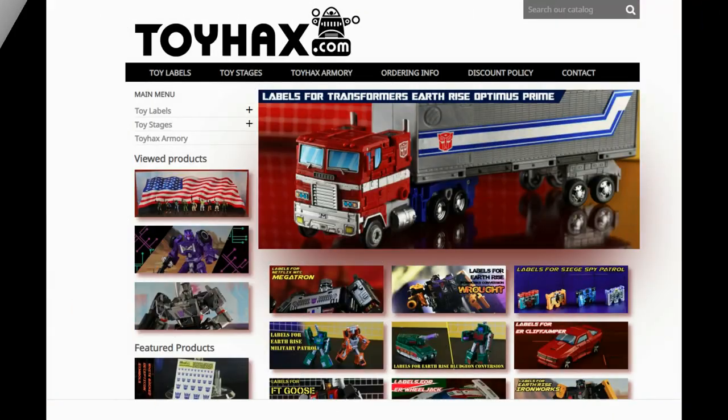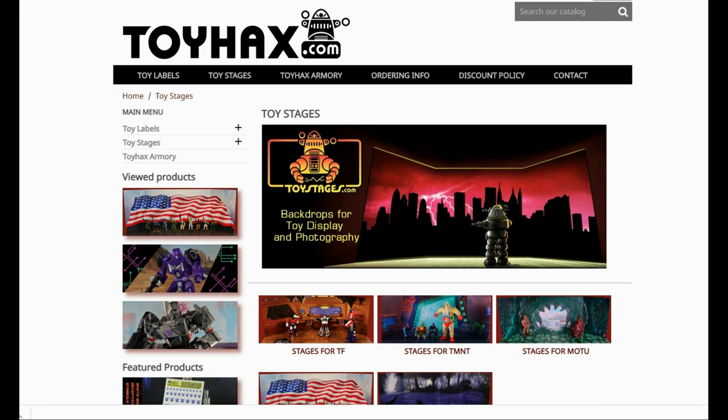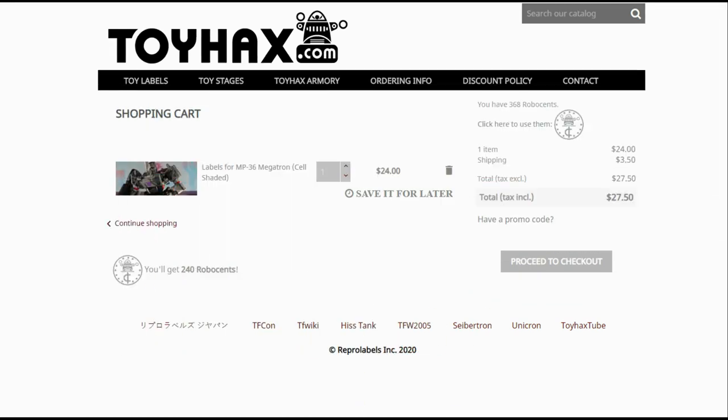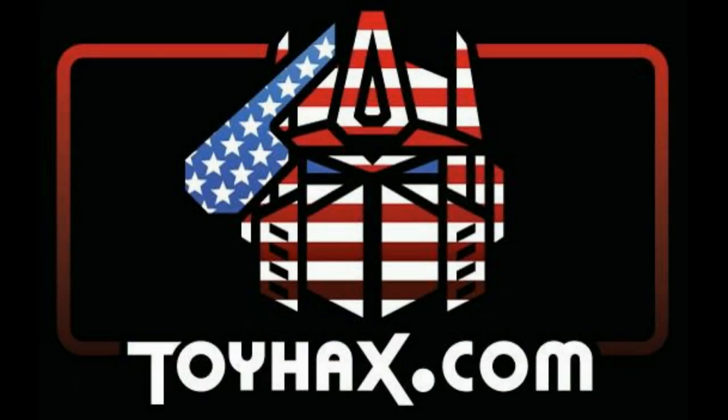Make sure and visit my sponsor ToyHacks.com. Toy Hacks provides reproduction and upgrade decal sets for Transformer toys from Generation 1 to the latest modern figures. Make sure and stop by the Toy Hacks Armory where they can equip your figures with new weaponry in multiple colors. Toy Stages provides backdrops for figure displays and photography. Each purchase with Toy Hacks earns you RoboSense that can be used for future purchases — you can check your balance anytime in your cart. Toy Hacks is a company run by collectors for collectors, so check out ToyHacks.com and make your collection stand out from the rest. Tell them Patriot Prime sent you.